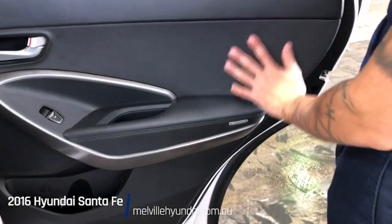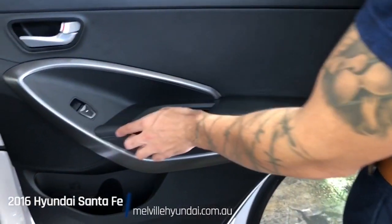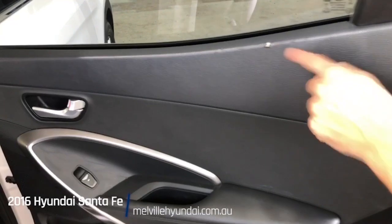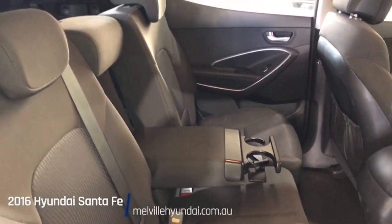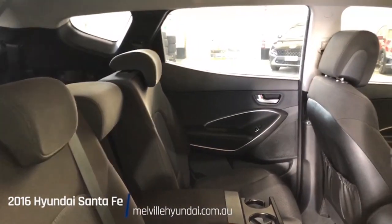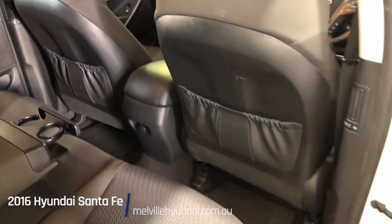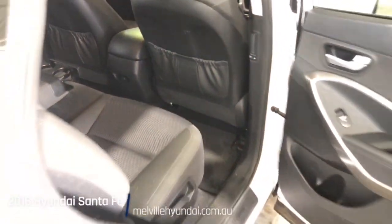Introducing the interior: partial leather, power windows, door pockets, and a little bit of a nick the car has copped — be mindful of that. Into the car: cushion seats with a cloth finish, armrest, drink holders, storage on the back of the driver and passenger seats, a 12 volt power supply on the back of the centre console, and carpet floor mats running along the feet.